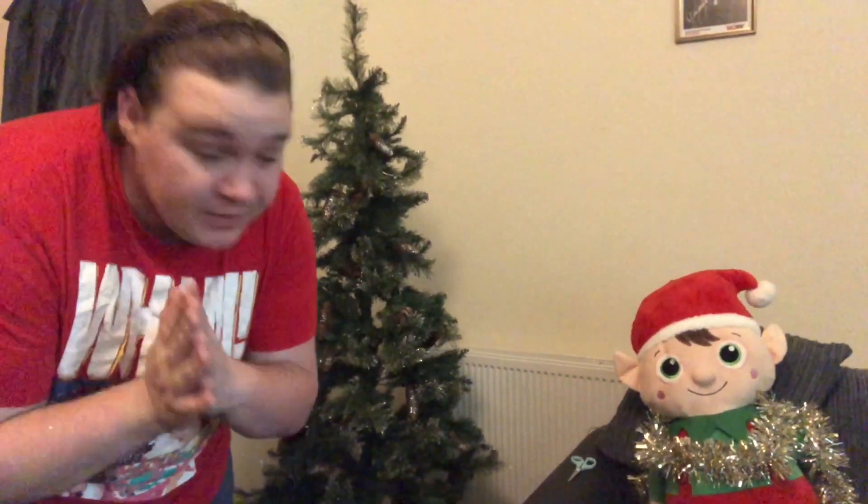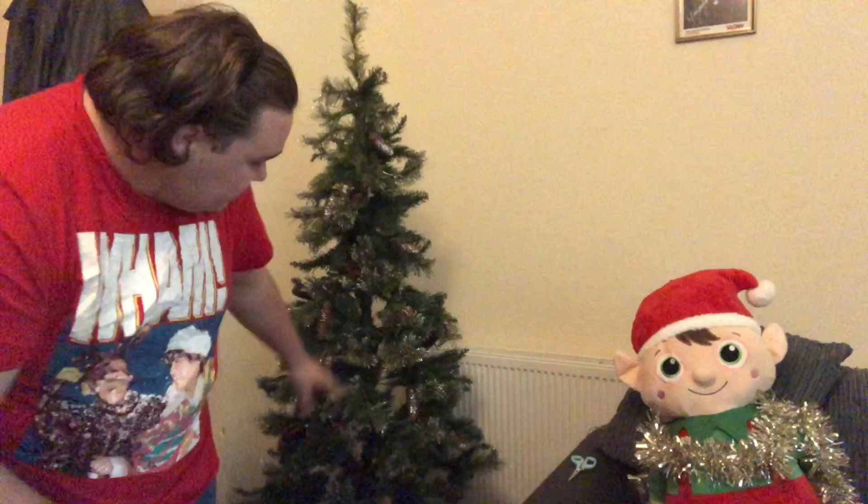I always put the lights on first. I know a lot of people argue whether you put your lights on first or whether you should put your ornaments on first. I definitely think lights is the right answer. Because you put your lights on, then you put your decorations around and then show the lights off. That's how I've always done it anyway. So here comes the lights.